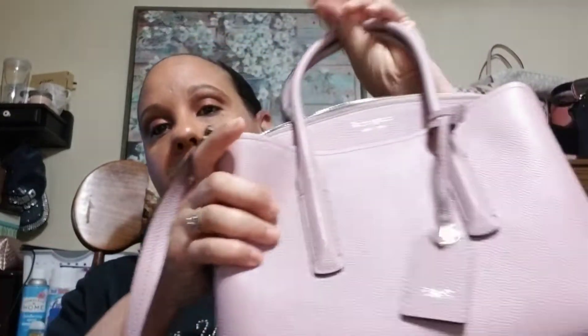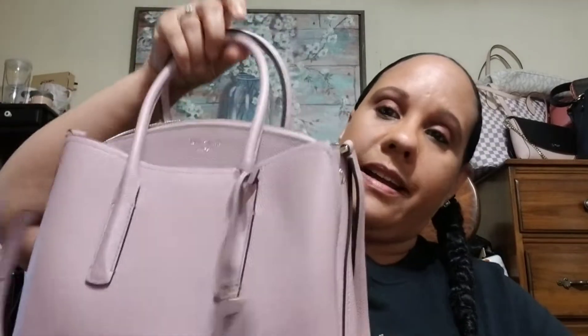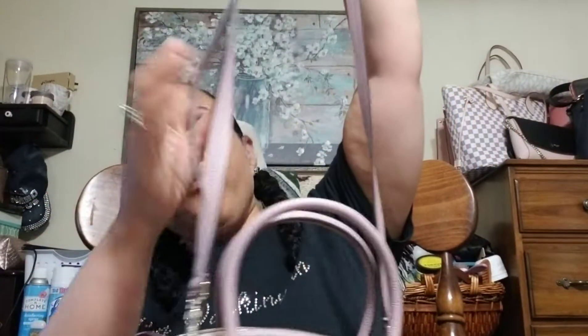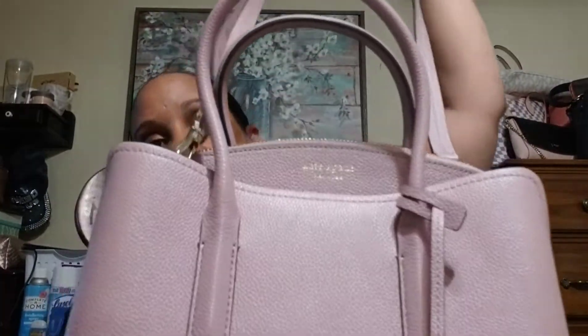The medium is this one right here. This is in the color Pillow Soft or something like that — it's like a nude blush pink. It's bomb. I love this color. I have a lot of bags in this color because it's just something I'm drawn to. I like getting these neutral-colored bags because you can wear them with anything. It comes with an adjustable strap.